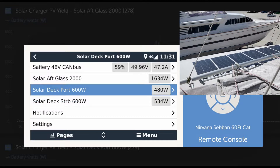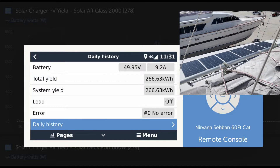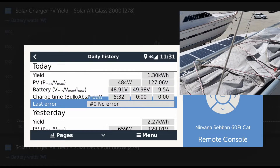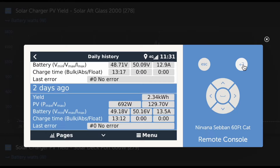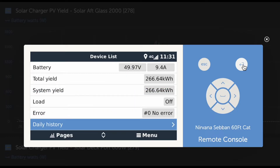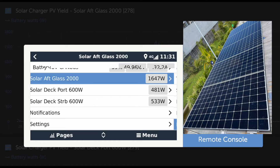On the port deck there's some limited shading occurring from the stays up there. Here we are: 692 watts two days ago, 129 volts, 2.34 kilowatt hours. That's also the CopperFlex, also with the DC-to-DC. Then we go on to the aft deck.